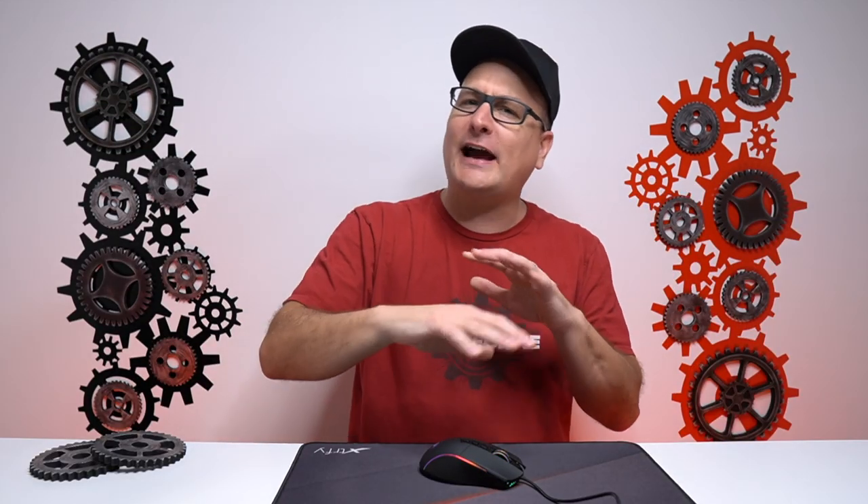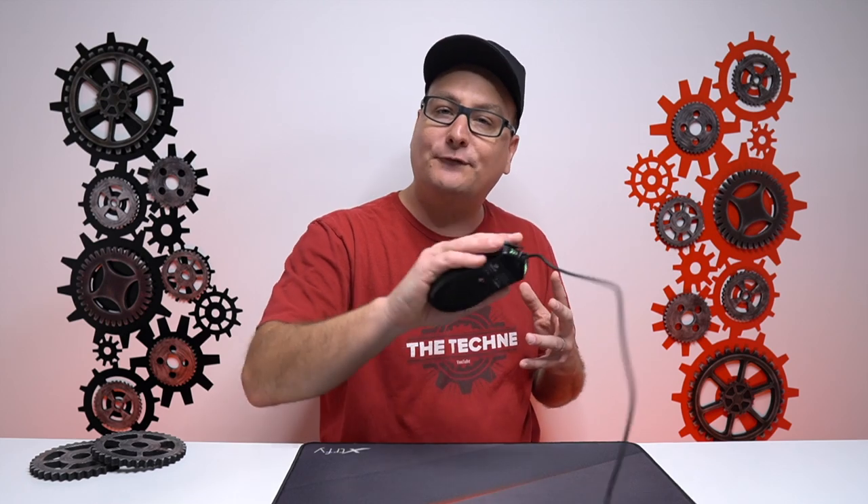So as far as the actual weight: 104 grams without the weight insert, 118 with. Now, I usually like staying right around 90 grams or lower — that's my sweet spot. But because this mouse really fills out your hand, you honestly don't notice the weight. It's not really the weight itself that matters; it's how the mouse fits your hand. A tiny mouse that's heavy feels awkward, but this one just goes right with your hand.